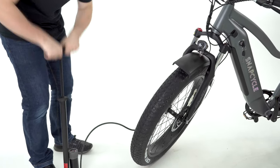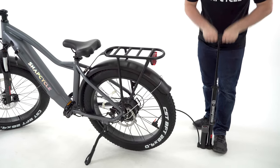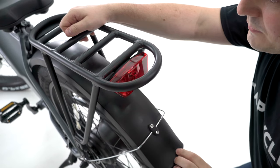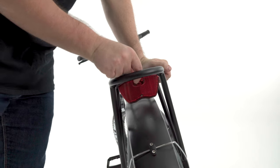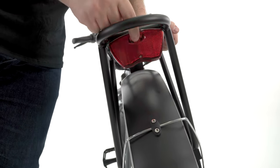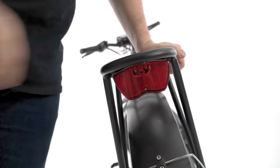Use a hand pump with pressure gauge to inflate your tire to 30 psi. Pull away the plastic battery isolation strip. Turn on and off the rear light by toggling the button on the light. The rear light has three modes: flashing, constantly on, and off.